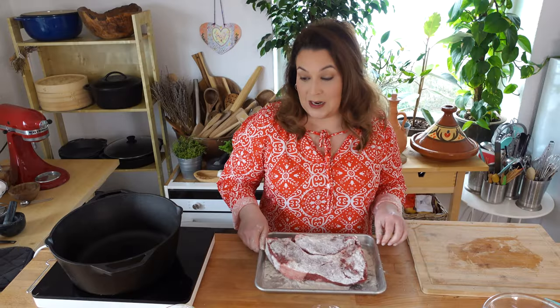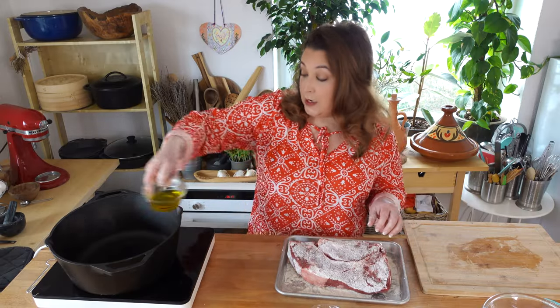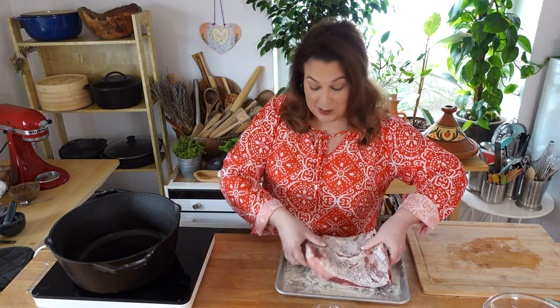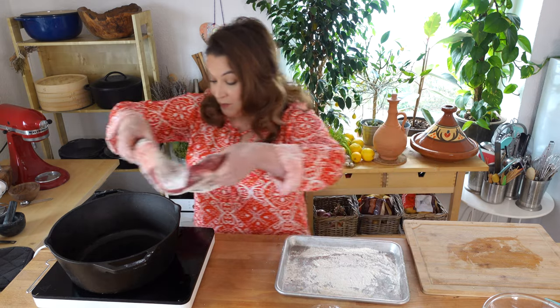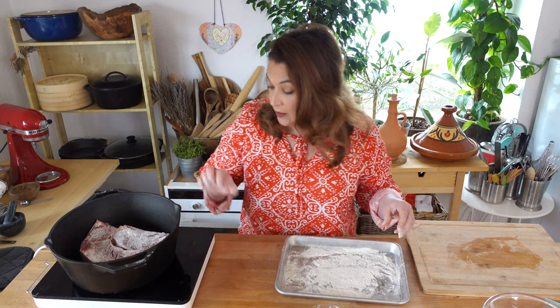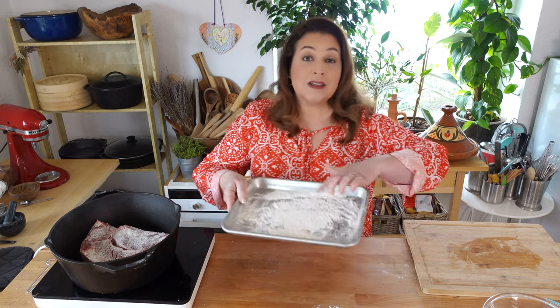My burner is nice and hot now, and in goes a quarter cup of olive oil — you can use any oil you want. I've got a nice big cast iron pot here, one of my favorite kitchen tools. And that pot roast goes in the hot oil. We're going to save this flour — don't throw it away. All it takes is about three minutes on each side to get a nice char. While the roast is browning, get your vegetables ready.